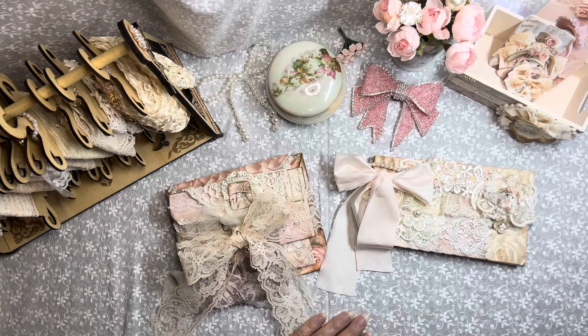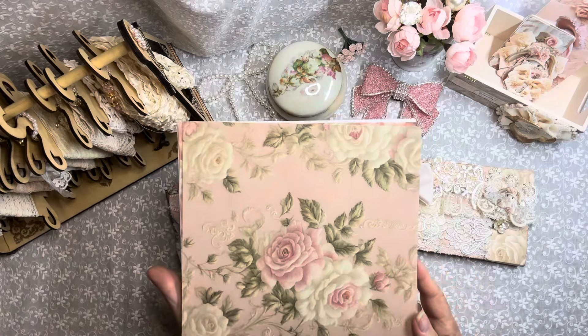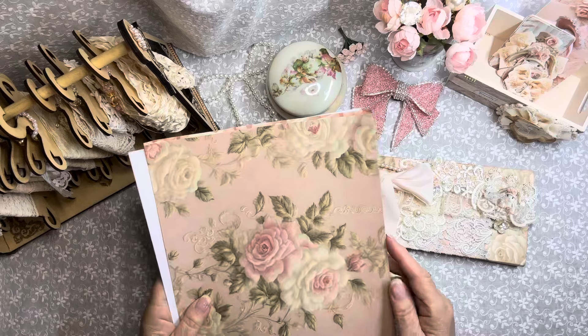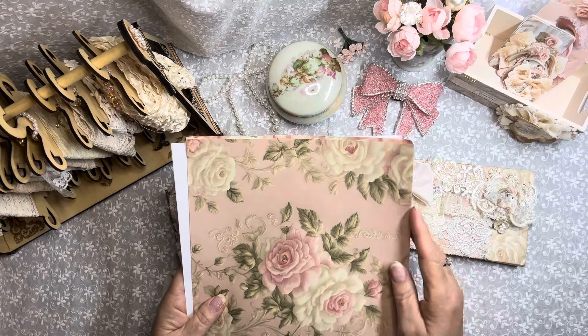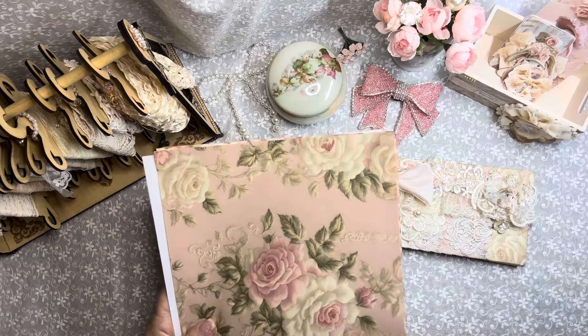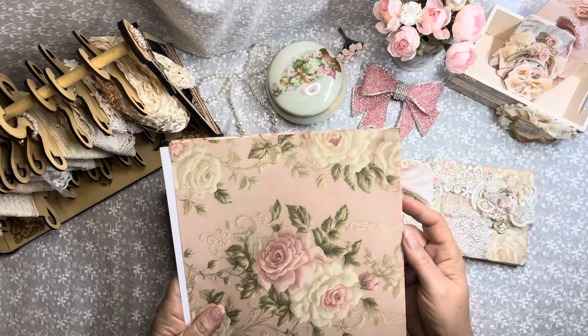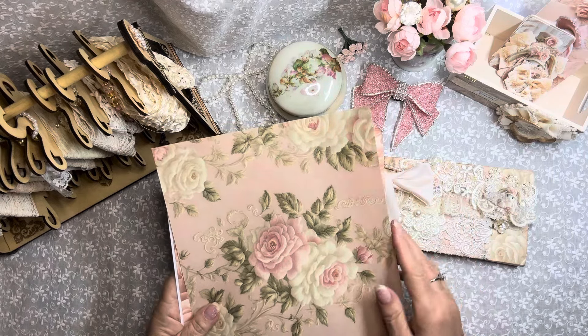I have used the Beautiful Bunnies kit. I'd like to show you a few pages out of that kit — it is just a beautiful kit. And when you think bunny, sometimes you think Easter, but there are so many different ways you can use these kits. This one is absolutely darling. And I have a really special Part 2 project in mind for this.